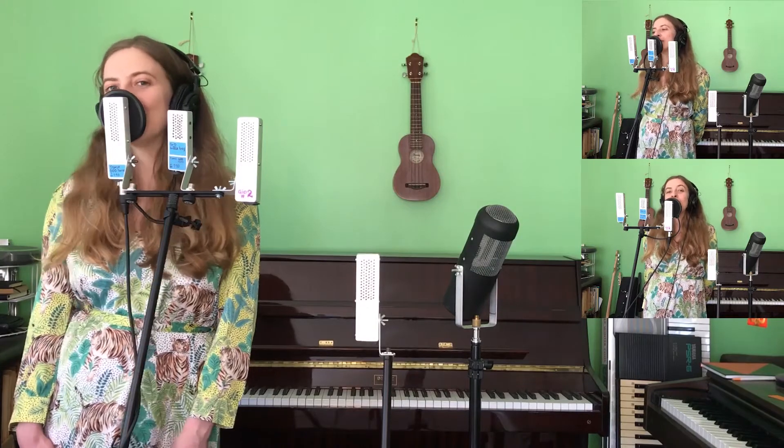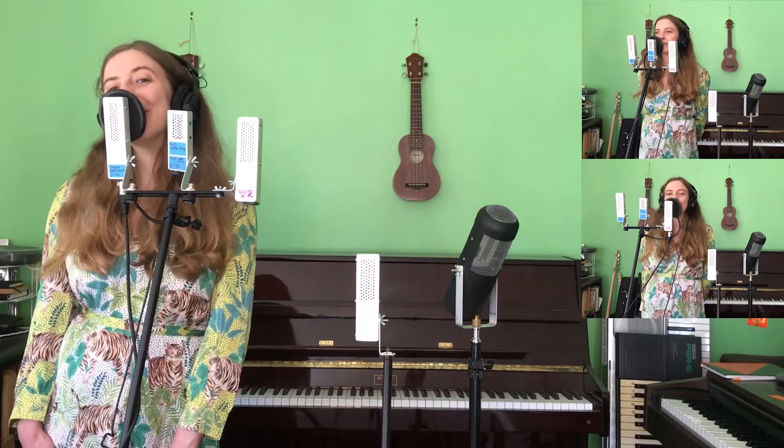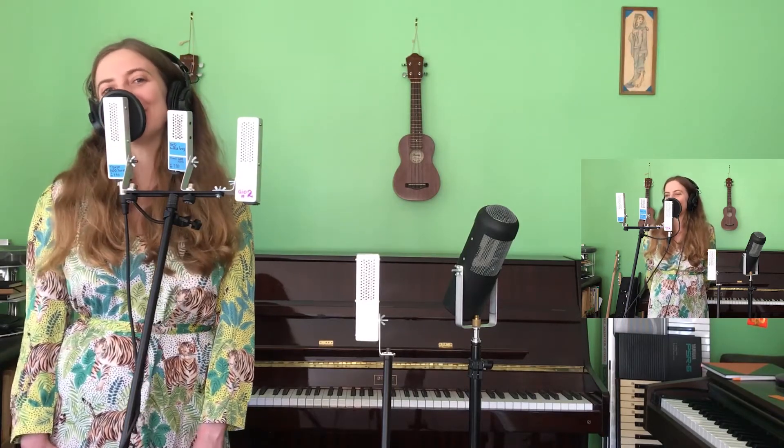Kookaburra sits in the old gum tree. Merry, merry, merry, your life must be.